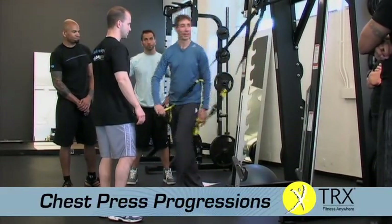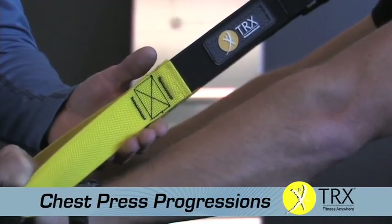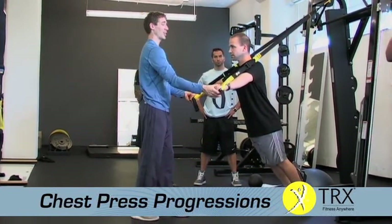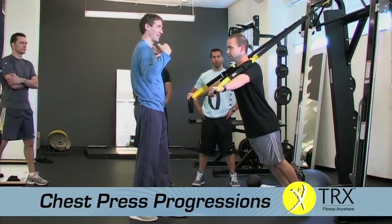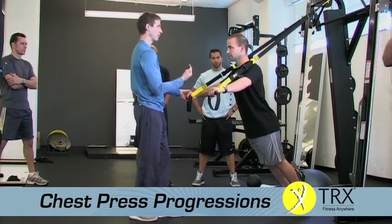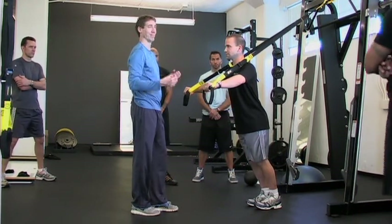Imagine you're starting with the most deconditioned client. When you're giving somebody the handles, make sure the buckles face out. Arms are straight. You see how right now it's just slightly above his arms — if you're too steep and your steepness overcomes the stability in your shoulders, people will move their arms down and try to stabilize using their forearms, which means they're going to get great big red marks from it rubbing. If you see that it's rubbing, just cue them to bring their feet forward a little bit — they'll self-stabilize and won't get the red marks.